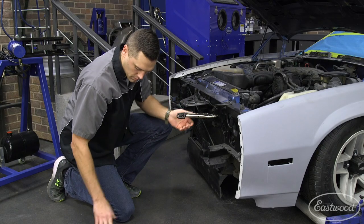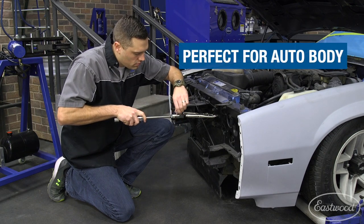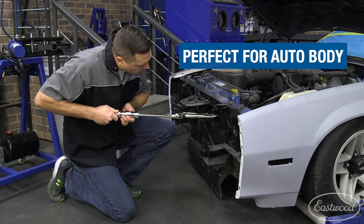With almost any accident, a mounting point for a headlight, fender, or bumper gets pushed in a couple millimeters and needs a little tug — which our locking plier slide hammer is perfect for.